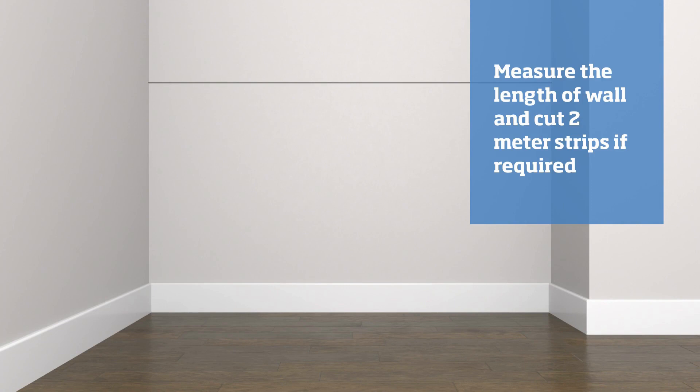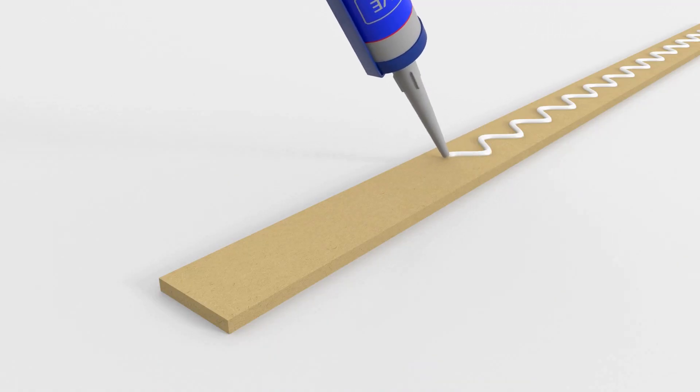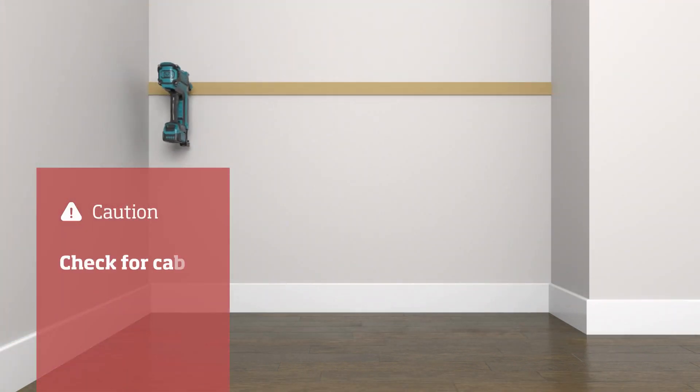Our wall is two meters so no cuts are required. Apply adhesive to the backs of the strips, offer the strips up to the horizontal line, and secure the strips with the nail gun.